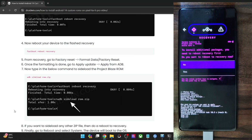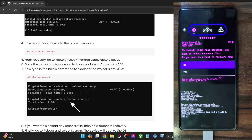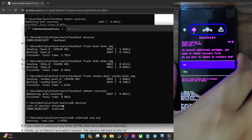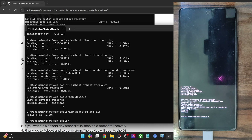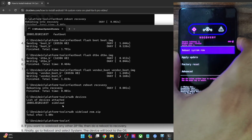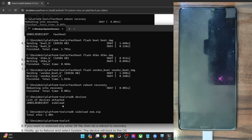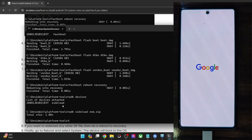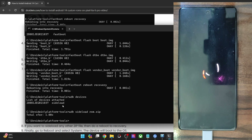The flashing is now complete. If you want to flash any other zip file such as Magisk, tap Yes and your phone will reboot to recovery, from where you may do an ADB sideload of the required zip file. On the other hand, if you don't want to do any sideloading and want to boot to the OS, tap No and you will be taken to the recovery home screen. From there, select Reboot System Now and your phone will boot to the OS.